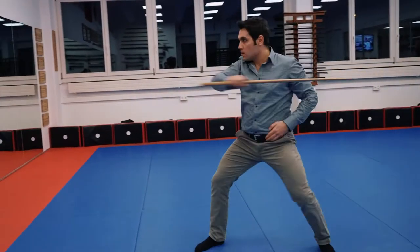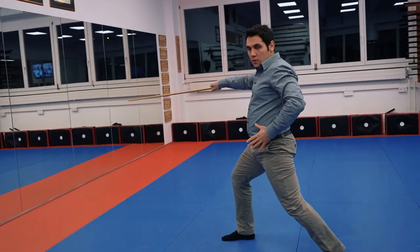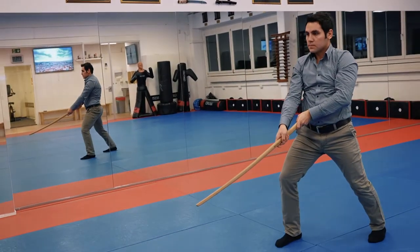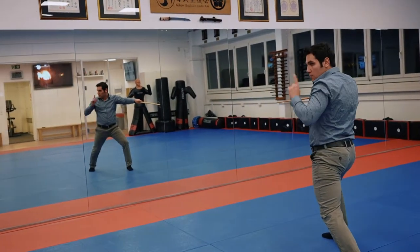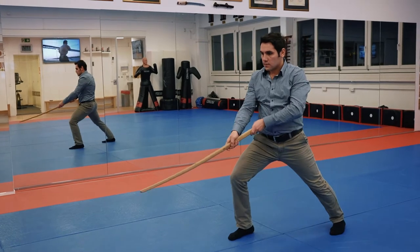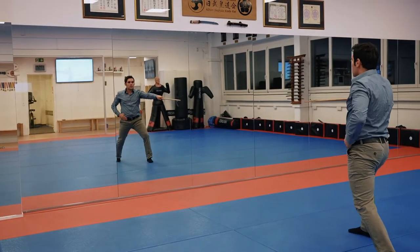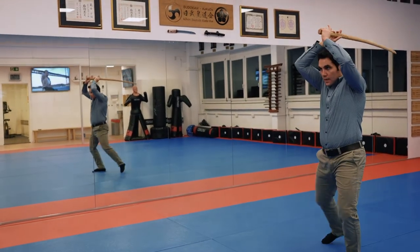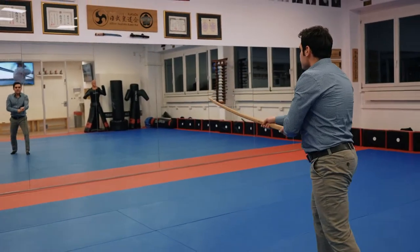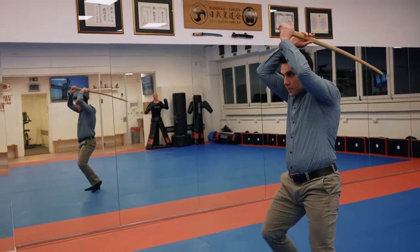These three techniques from the beginning: one, two, three. Again — one, two, three. Okay, last time together: one, two, three. The next technique is you look to the left, go up with the sword, and from here step with your right foot to the front.